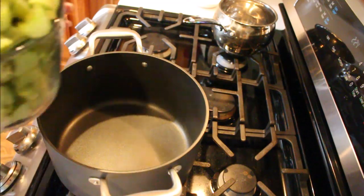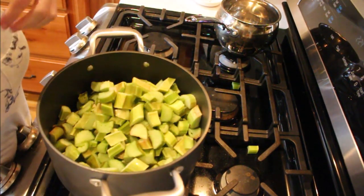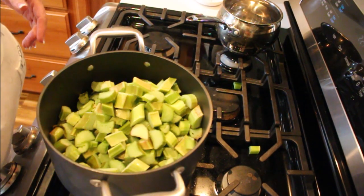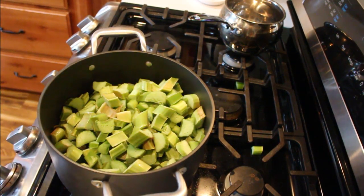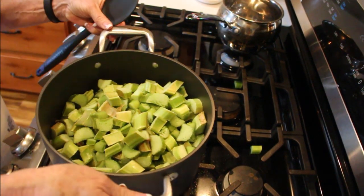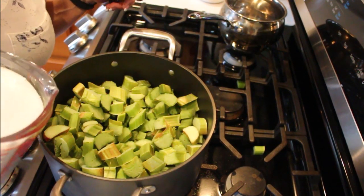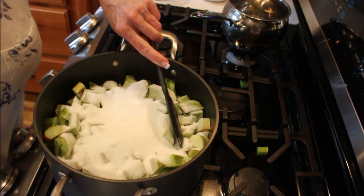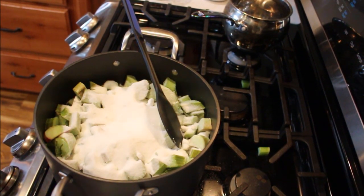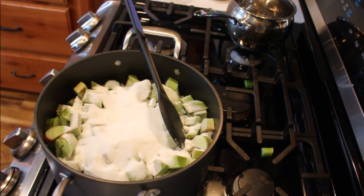If you want to see the easiest strawberry rhubarb jam you'll ever make, stay tuned! I've got my burner on and I'm starting my jam. I have an easy 10 cups of rhubarb that I've diced up, washed and chopped, and that's going into the pot. This is a six-quart Tupperware pot — the best nonstick cookware I've ever had, lifetime guarantee. Four cups of sugar is going in, and you don't need pectin in this recipe at all.